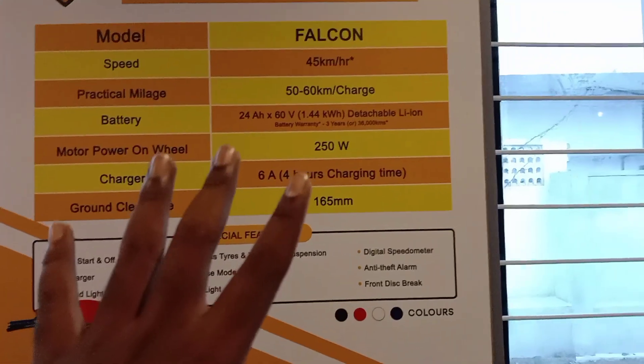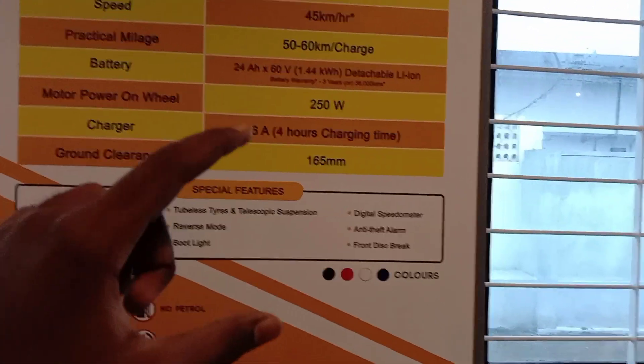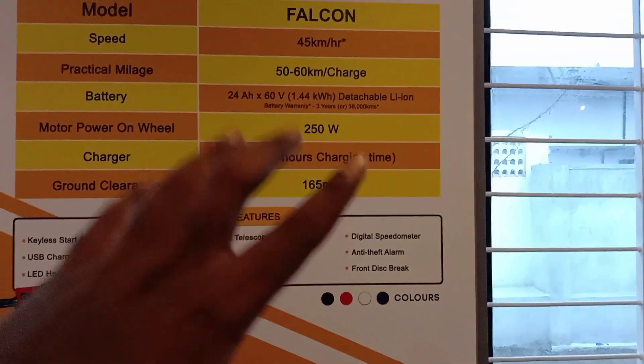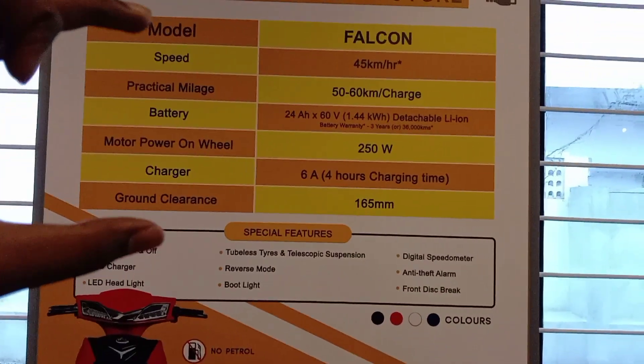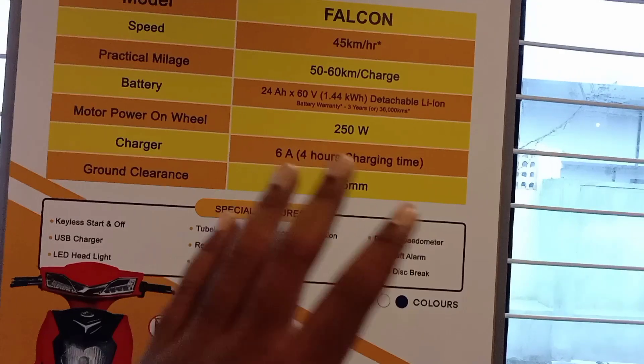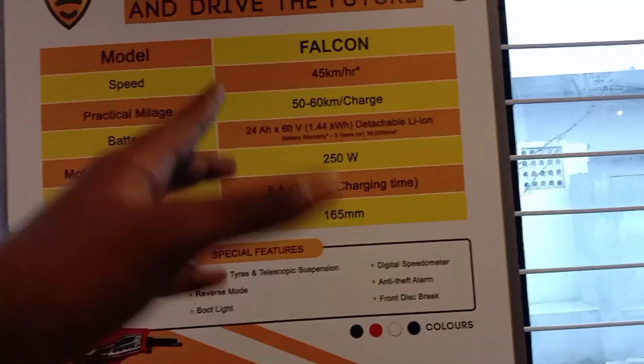Charger timing is 4 hours. Ground clearance is 165mm. These are the main specifications. This bike is non-registerable, with a maximum speed of 45 km/h, so no license is required.